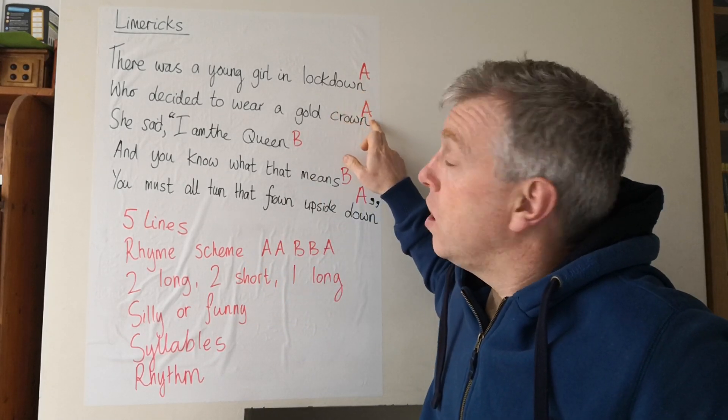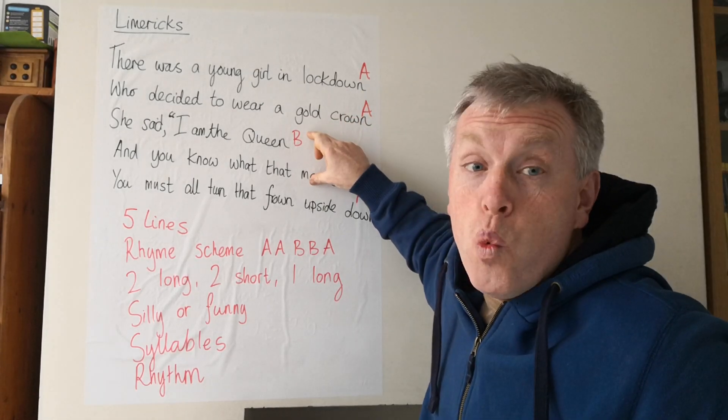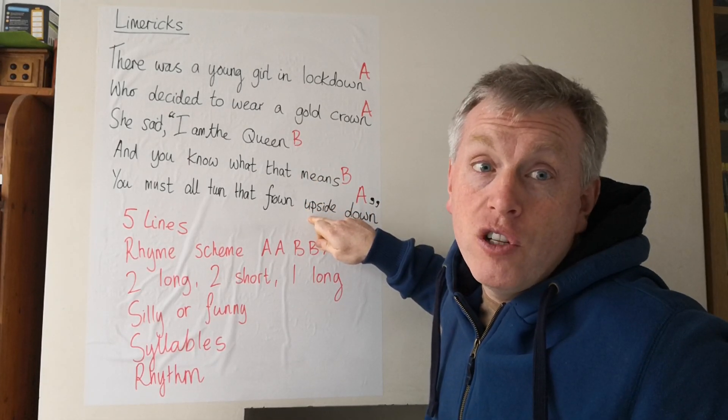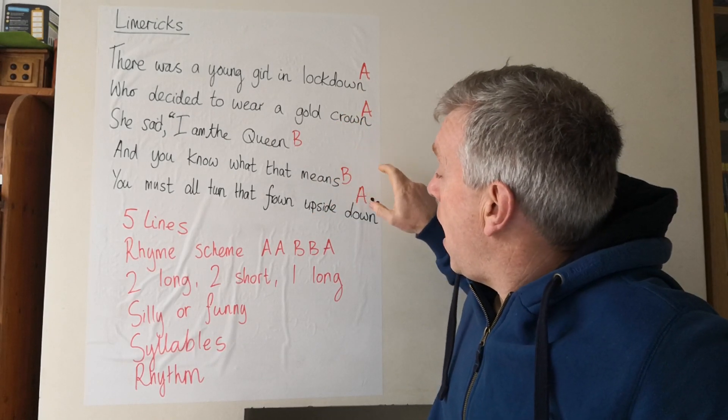The first two lines rhyme. The next two lines rhyme with each other but not the first two, and then we go back to the rhyme from the first two lines at the end — A, A, B, B, A.